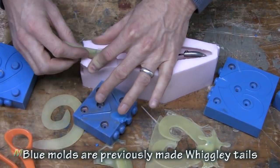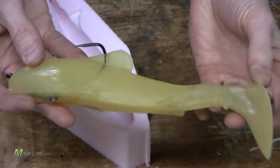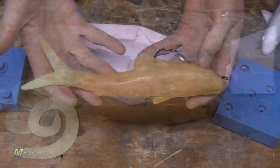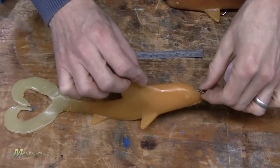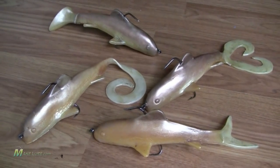Here you can see different tail designs that fit the exact same lure — here's a paddle tail, a split fin, as well as a twin tail. All these give the lure completely different action using the same body mold. Let me walk you through the process of how we sculpted, molded, and cast these, and then we'll show you some more footage of what these lures look like in the water.